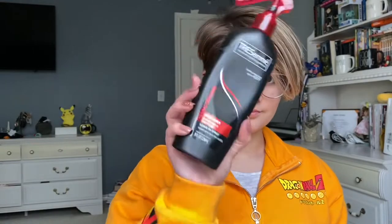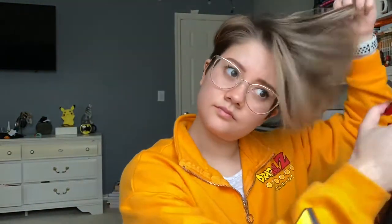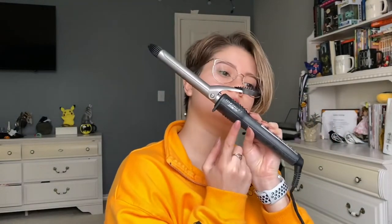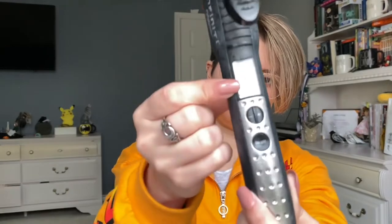Now that that's done, I will put a Tresemme heat protectant all through my hair — I'll just spray through it and then run through it with my fingers. This is so important, especially when you have long hair, because it protects from the heat. My curling iron is just by Conair — it is a half-inch barrel with a little clip, and I won't go over 310 degrees. I can adjust the heat on this one, so I usually go to about 310-ish.